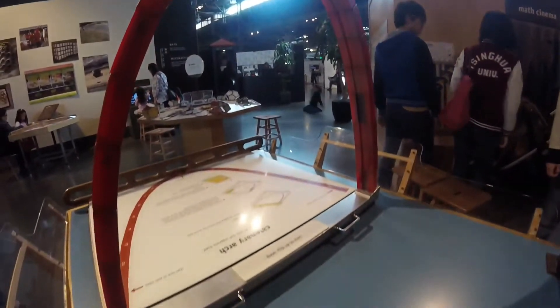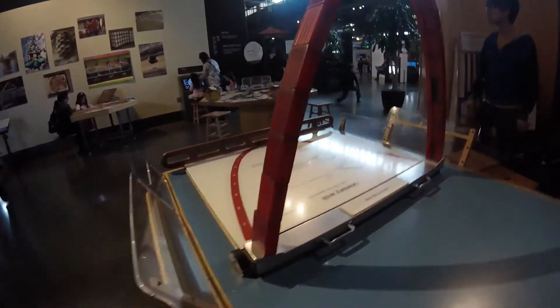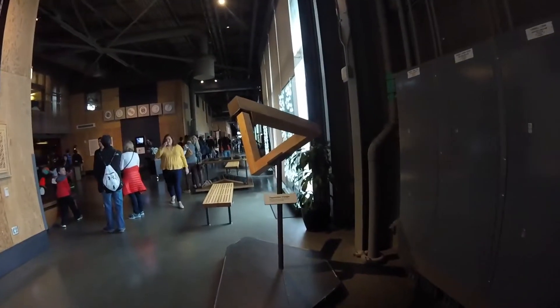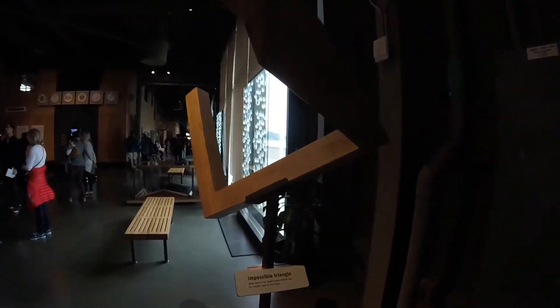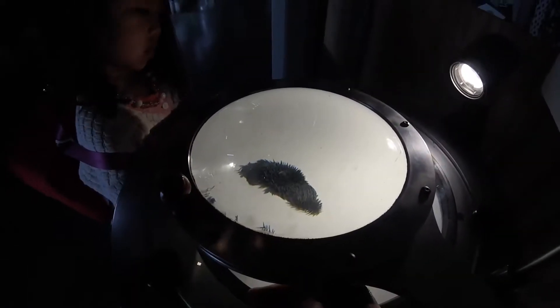This one was an arch made of freestanding blocks. And here you're creating shapes with different strings. That's an illusion with a block that really can't exist in real life. And these are magnets.